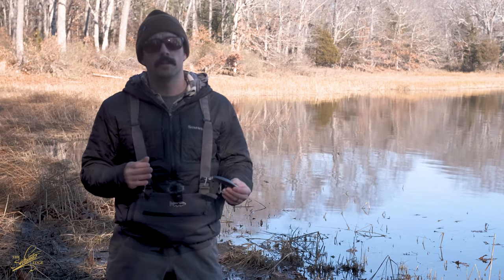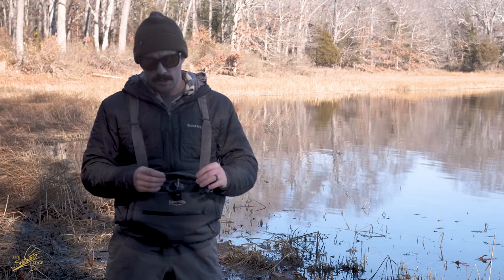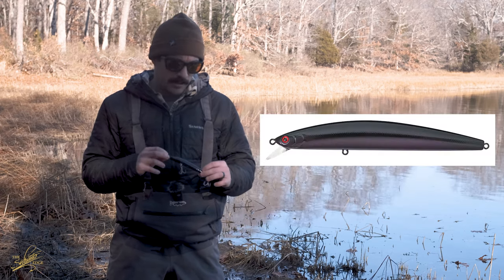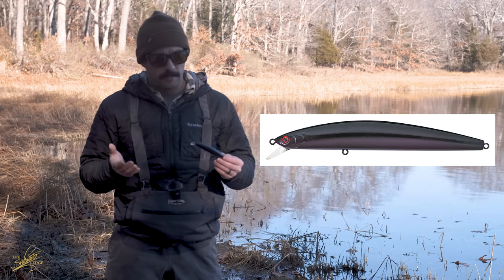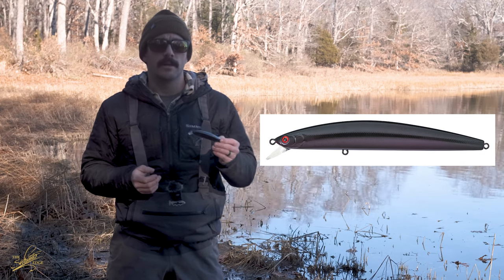This video today is going to focus on our four most popular minnow plugs at the shop, and we're going to start out with the Daiwa SP minnow. This lure has been around for years — it's probably in every tackle box and surf bag in the Northeast. It performs amazingly, catches a lot of fish, and let's take a look at how it swims through the water. Up first we have the Daiwa SP minnow — this is the floating version. We chose the black color so that you can see it a little more clearly in the water.